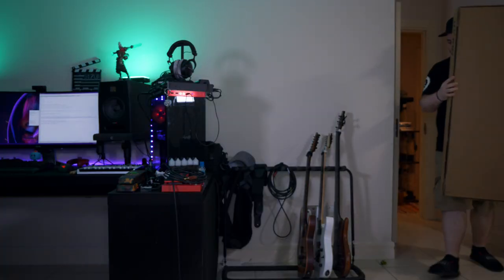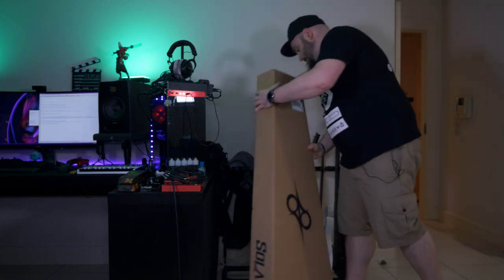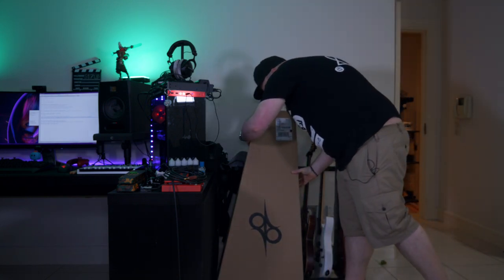New guitar day! So that thing back there is my new Solar S1.7LB. It finally arrived. It's time to unbox it now. Come on, join me.